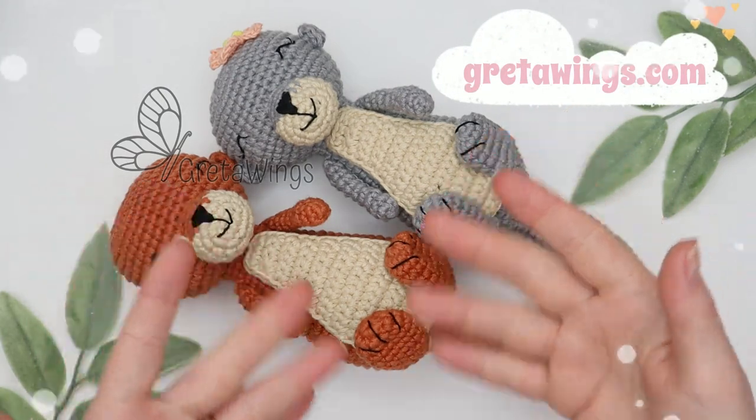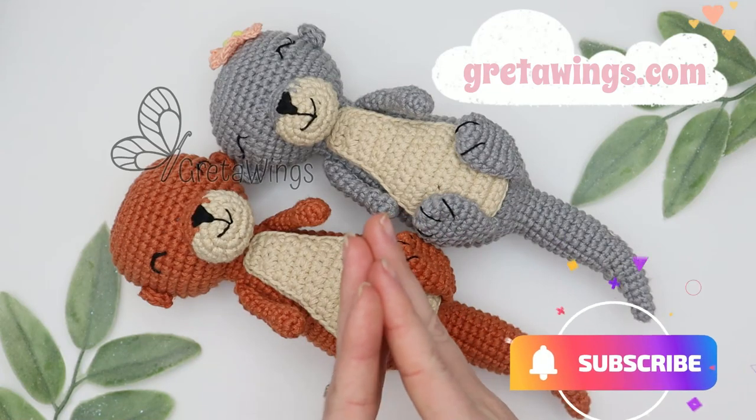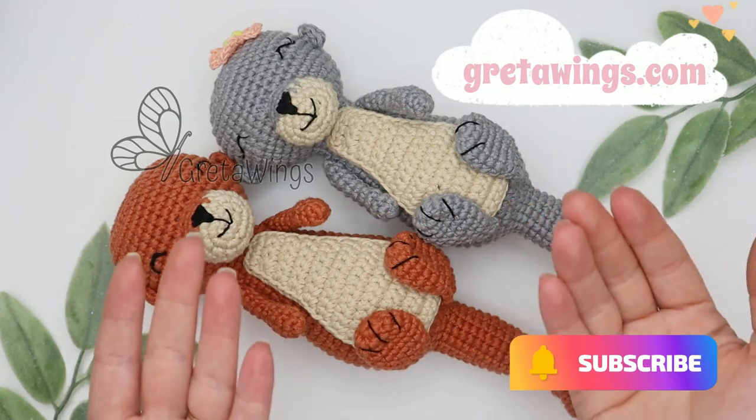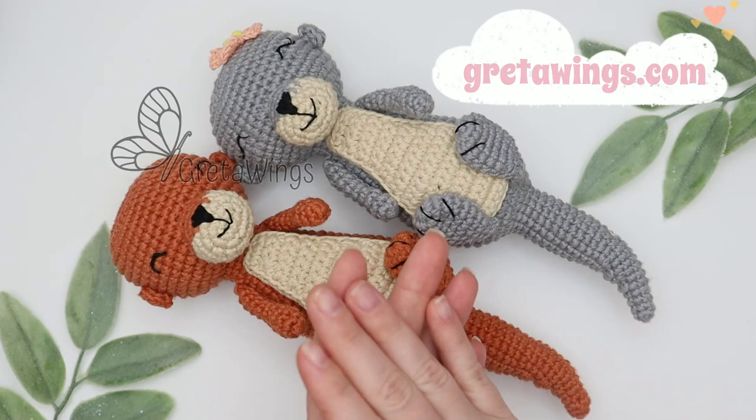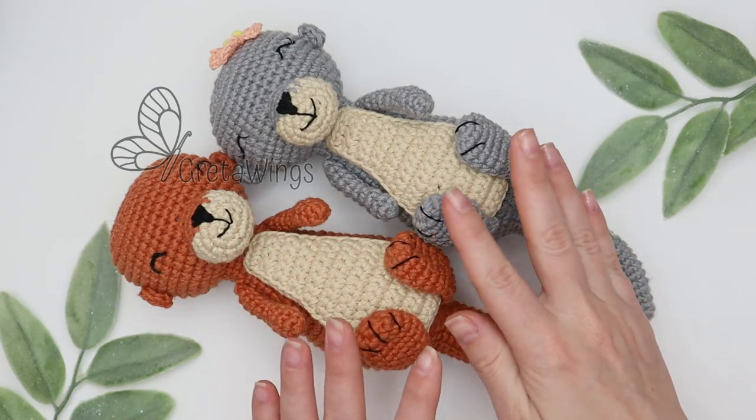Hello, hello and welcome to this channel. In case you don't know me, I'm Lynette, the person behind this wonderful project that I call Greta Wings. Today I want to show you how to make these cute otters.